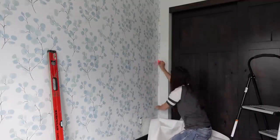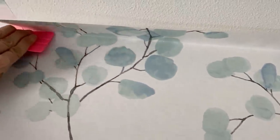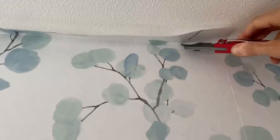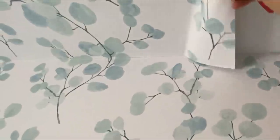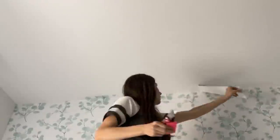Just like with the baseboard, you're going to do the same thing with the spatula in the corner and also at the ceiling. Get a nice crease in there, then take your knife and cut along it. Peel off the rest of the wallpaper and it looks flawless — just repeat that all the way around.